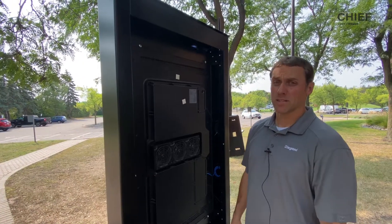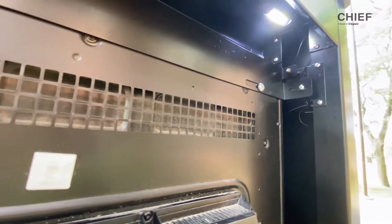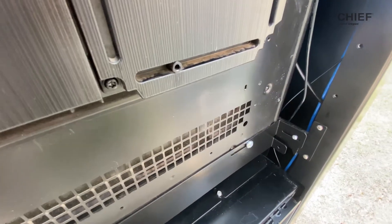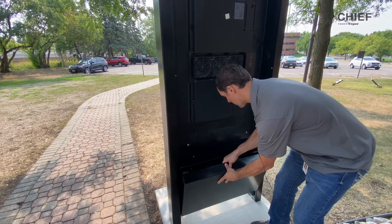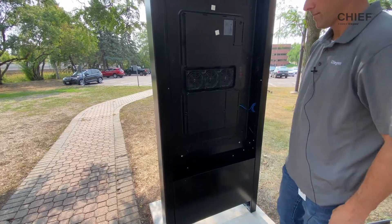The last step in installing your display is to secure it in position. Add the fastener hardware to each of the corners to connect the display interface bracket to the frame interface bracket. Once your display has been installed and you've routed all your cables and power, you can simply add the back storage cover to the IP-rated storage box.